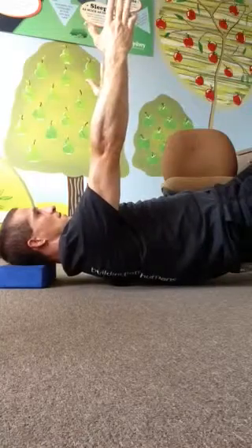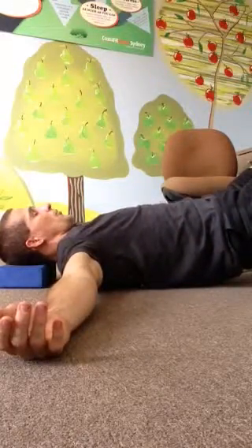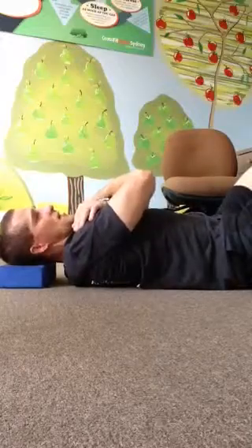Arms and hips up in the air. Arms out to the side, breathing out. Give yourself a big hug, breathing out. And two wiggles. And set your bum down.